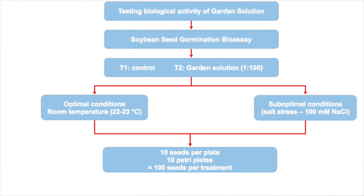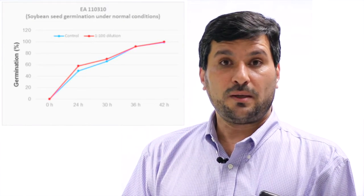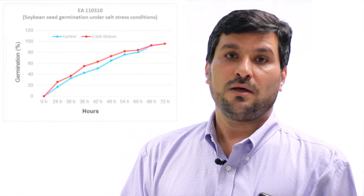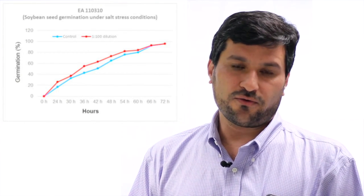The experiment is conducted at both optimal and suboptimal conditions. Under optimal conditions, the experiment is conducted at 23 degrees Celsius room temperature, and application of garden solution enhances soybean seed germination. The experiment is also conducted under stressful conditions, using salt stress as an indicator of stress. Salt stress delays soybean seed germination, and application of garden solution has a pronounced effect on soybean seed germination under salt stress conditions.